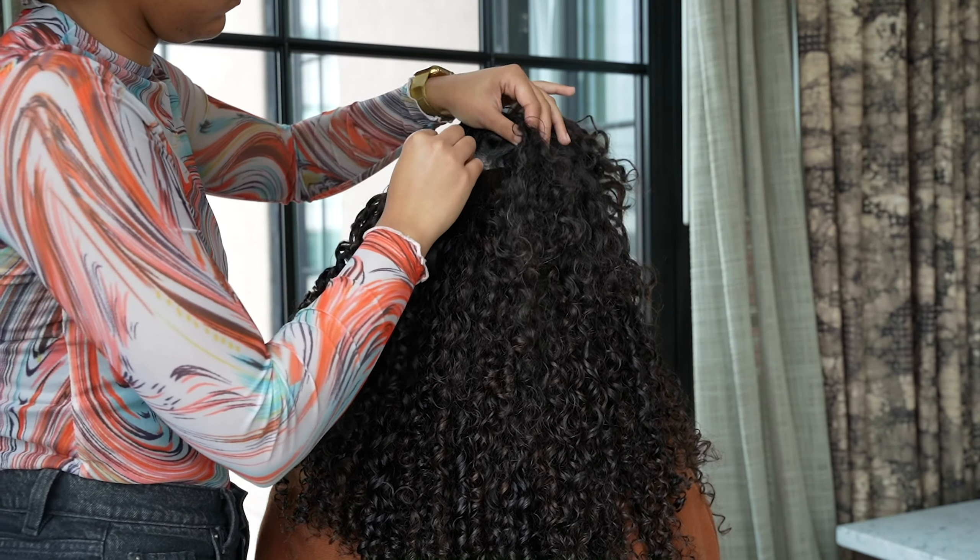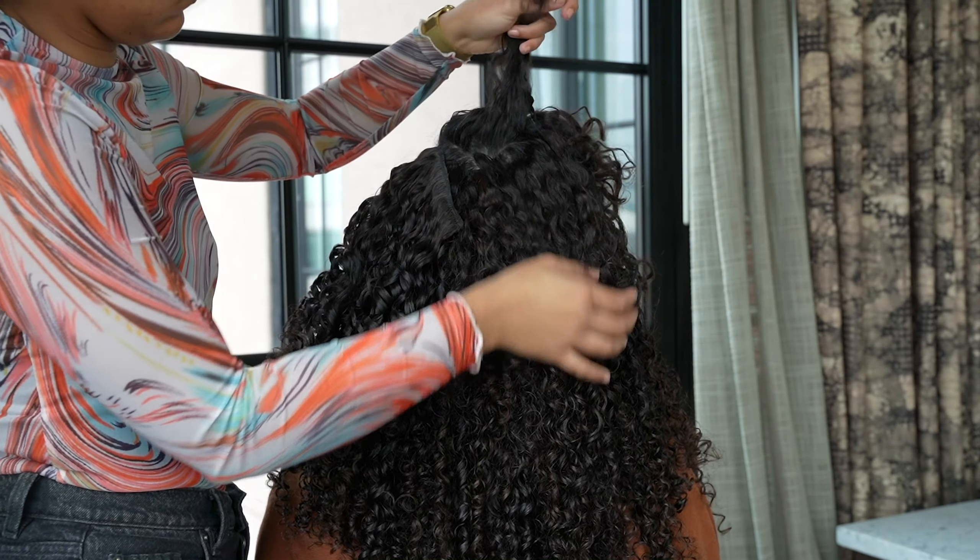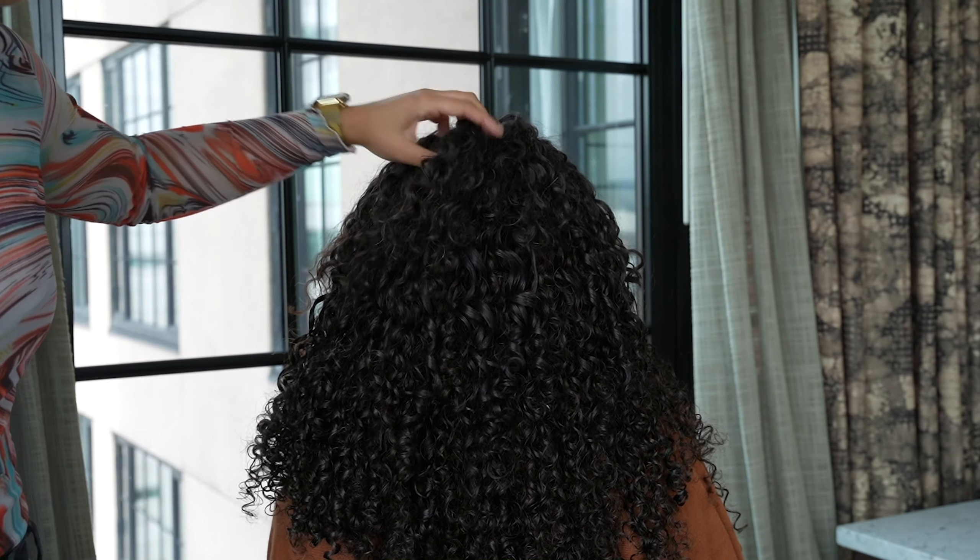No matter if your hair is fine or coarse, thin or dense, we can help you find the perfect set of curly hair extensions for you.